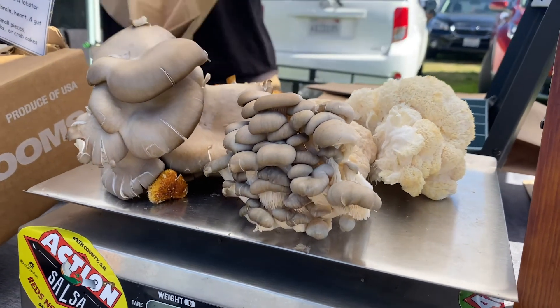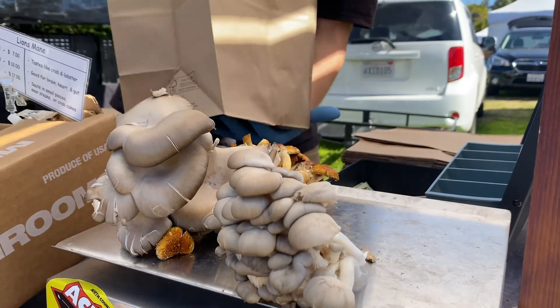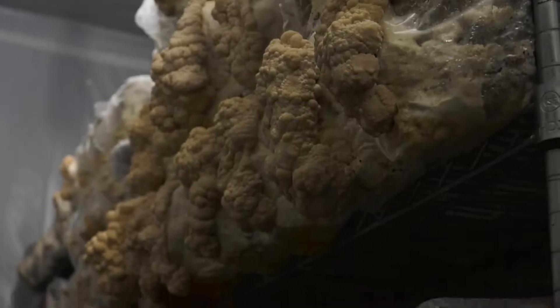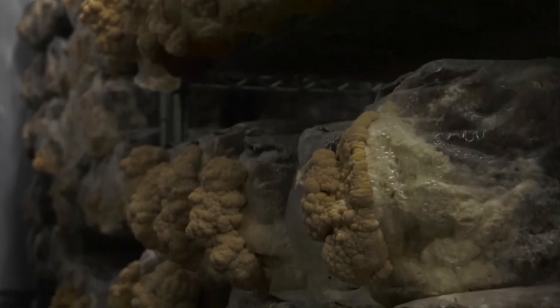People are becoming more conscious about what they're eating, and you can't just constantly be eating red meat. The mushroom is kind of like a great replacement for meat because of its meatiness and its ability to take on whatever flavor you really want. And you can do it in vertical growing, which is nice because a 2x4x10 rack is like having a huge plot.